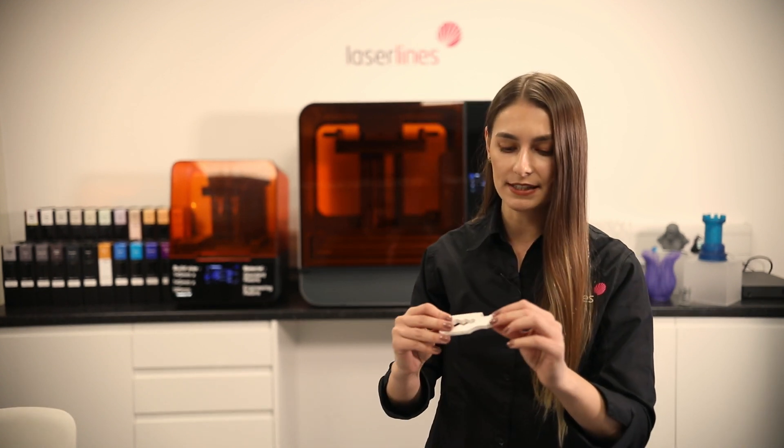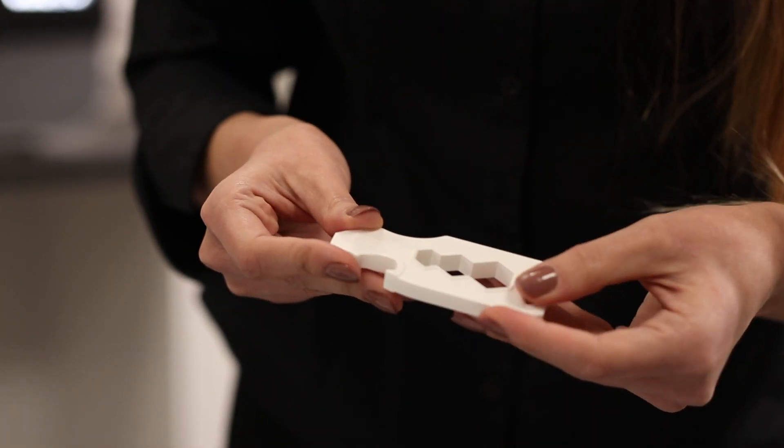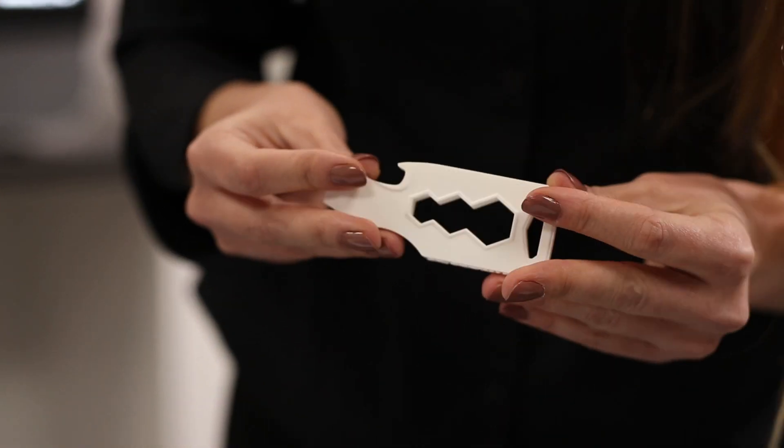As you can see on this part, the fine details are very, very good and the surface finish is very smooth.